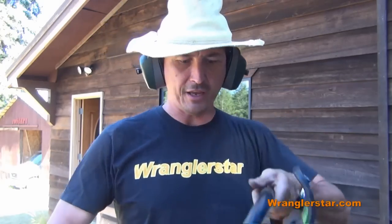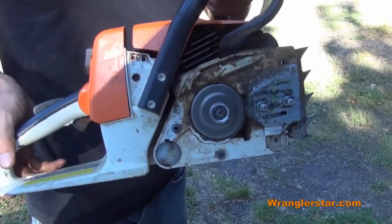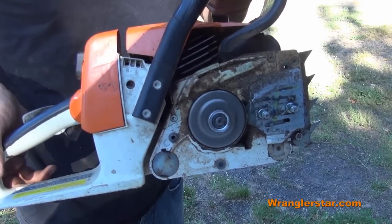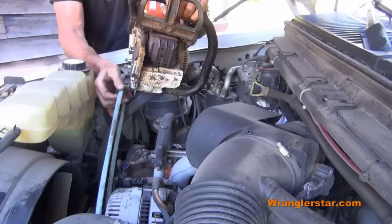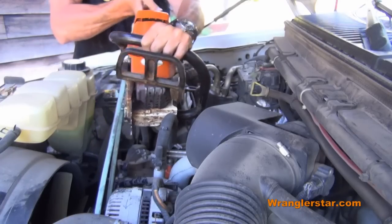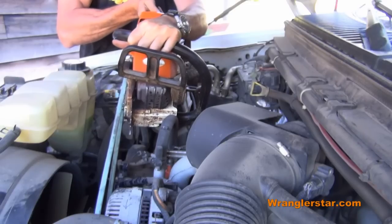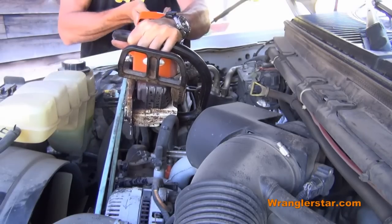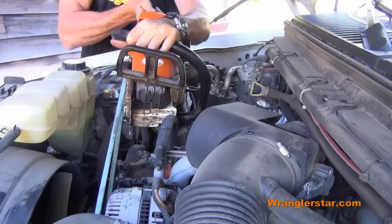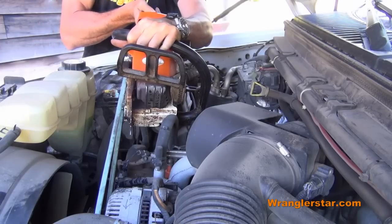Now go ahead and start your saw, making sure that the safety lock is engaged. Take note of what direction the saw motor is turning. Take your belt and loop it around the drive shaft on the saw. Make sure that you keep tension towards the inside of the pulley on the alternator or your fan belt will fall off. You don't need a lot of tension — it doesn't take that much to drive the alternator.